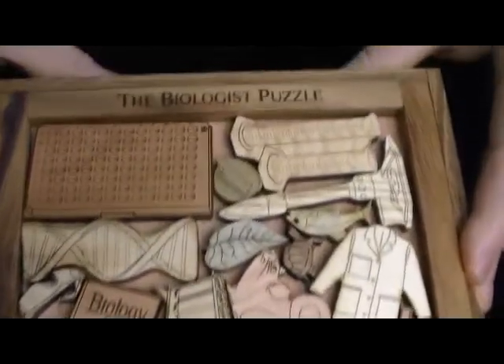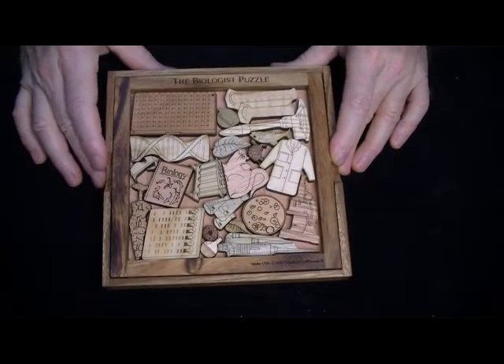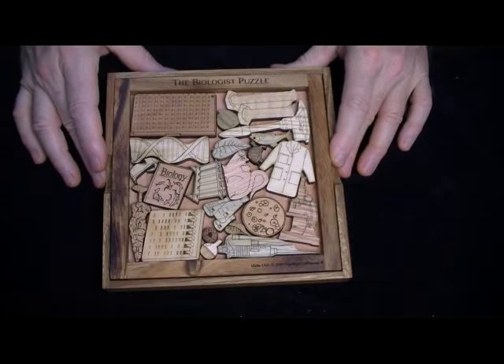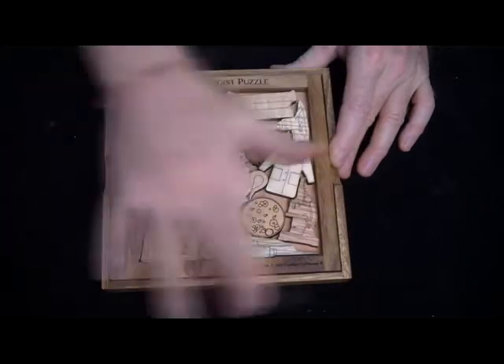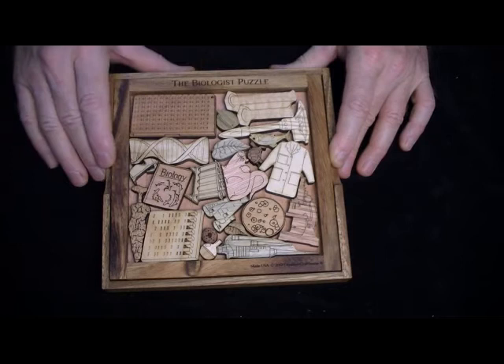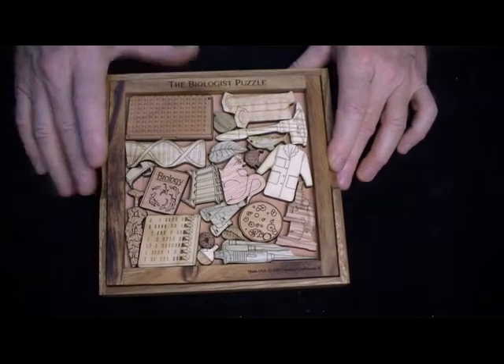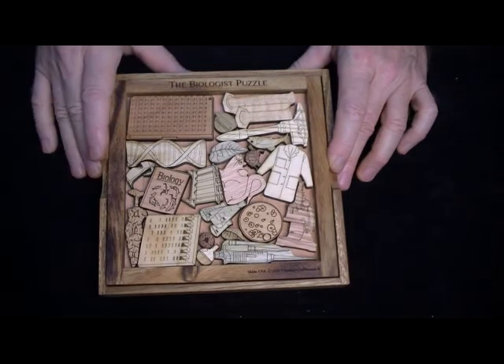You can see all the different things we've got in here. They're all our own original artwork, and we make them here in Florida on our laser machines. The frame is done traditionally. There's always at least four different woods — in most cases more — used in the puzzle, and each one will be a little different because we mix up the woods.